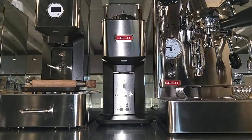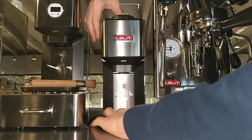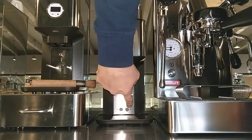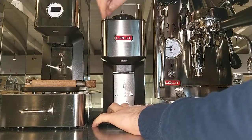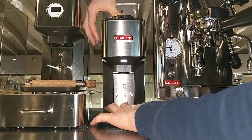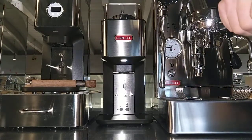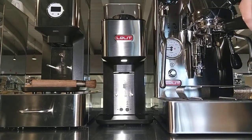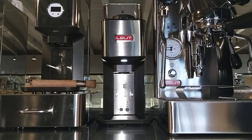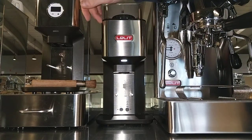PL71 coffee grinder — how to reset the electronic card. Keep pressed the one dose minus and plus button, then switch on the coffee grinder. The LED blinks one second on, one second off to indicate that the electronic card has been reset.